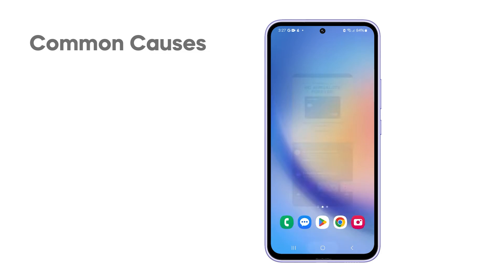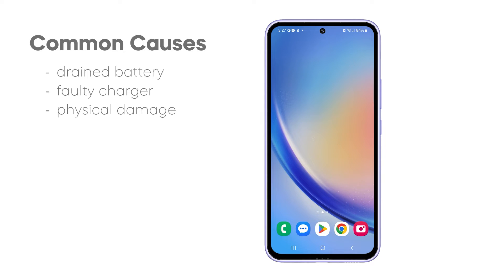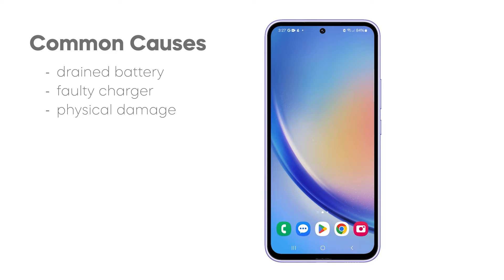Several factors can contribute to this problem. First and foremost, if the battery is completely drained, the phone won't initiate. Additionally, using a faulty or incompatible charger can impede proper charging, resulting in startup failure. Physical damage, like a broken screen or water damage, poses another risk, potentially causing hardware issues that prevent the device from powering on.